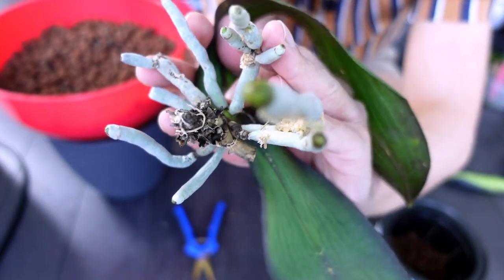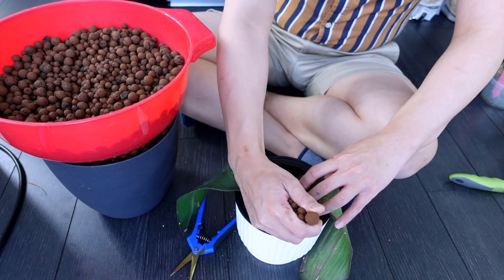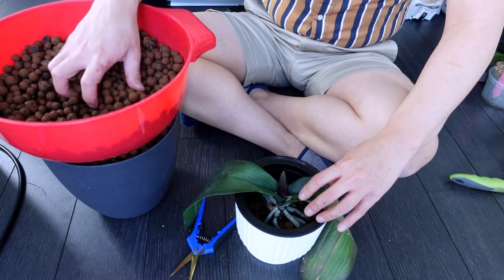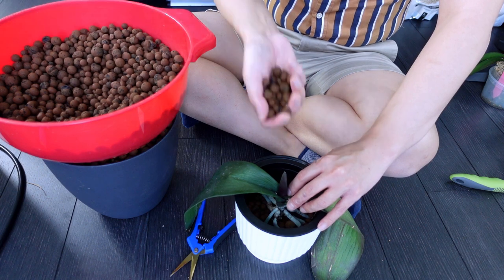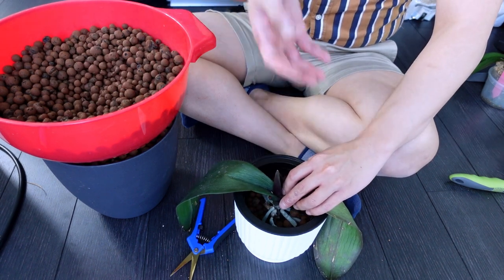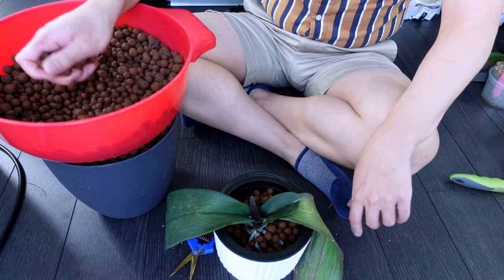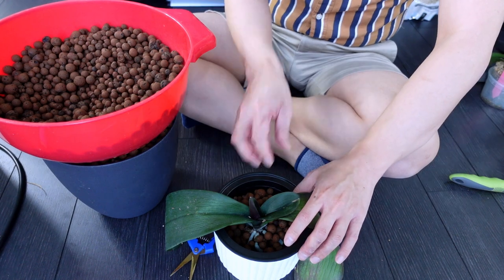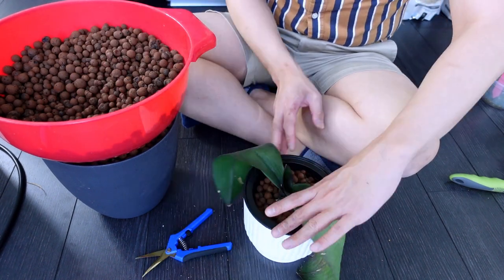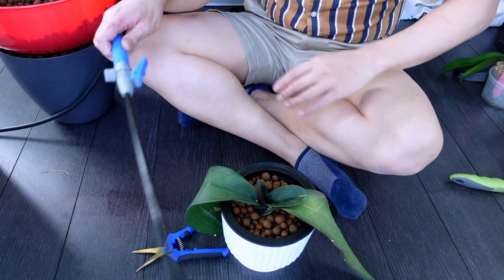I'm choosing leca because the air pockets are much larger than moss. I've seen people use sphagnum moss and perlite mixed together, but I think it's time I try leca — a lot of subscribers have told me they've had such success with phalaenopsis in leca. I'm going to monitor this a lot. For now I'm just using tap water.